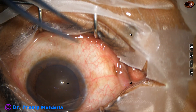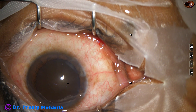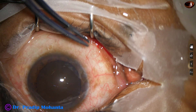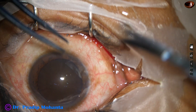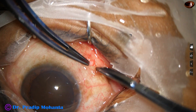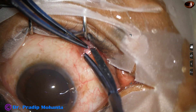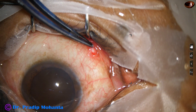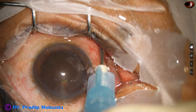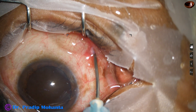In such cases, this is what we can do. After applying drops, I am enhancing the anesthesia by subtenon block. Subtenon block is for the surgeon and topical is for the patient. In such hard grade 5 nucleus, it is better to get enhanced anesthesia by subtenon block. It should not depend on topical anesthesia alone in such cases. This is my personal opinion.